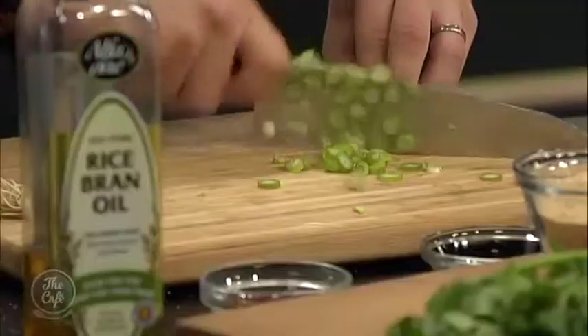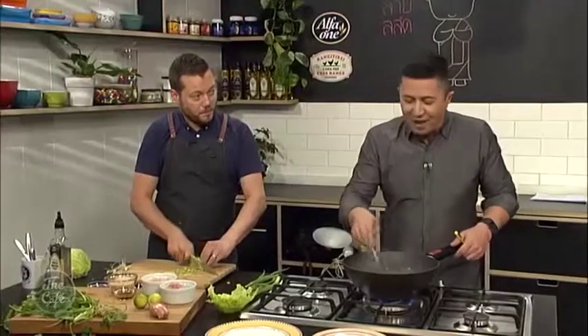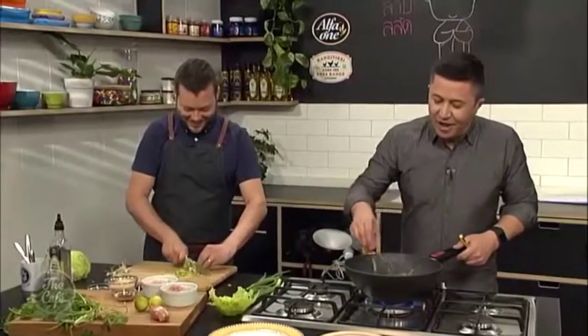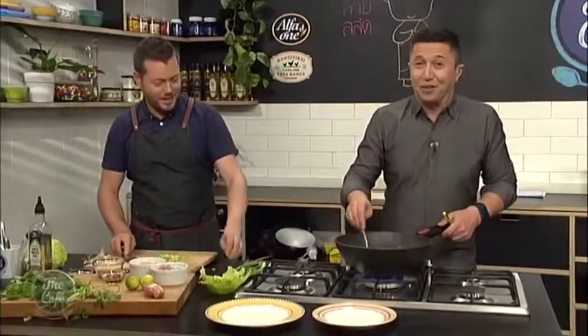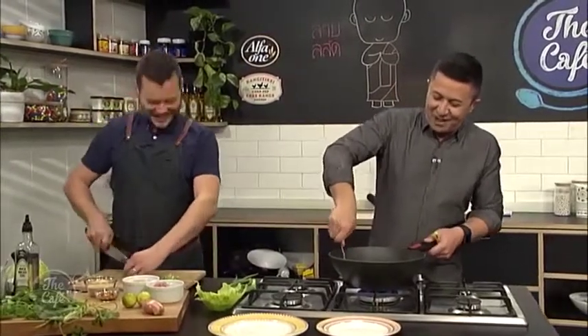By the way, you know how yesterday we had Nikki in and she challenged people to make her food? I still haven't seen any entries on Facebook yet to win her book. So hurry up and make the mole stew - put it on our Facebook page under Mike the Chef.